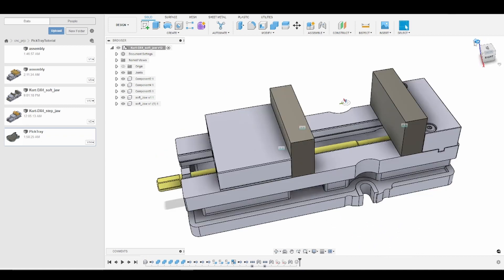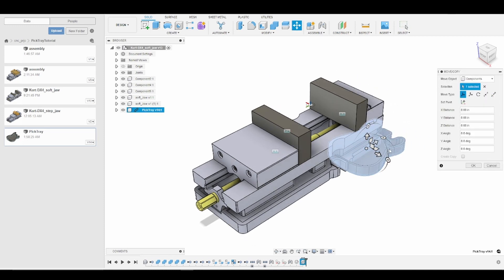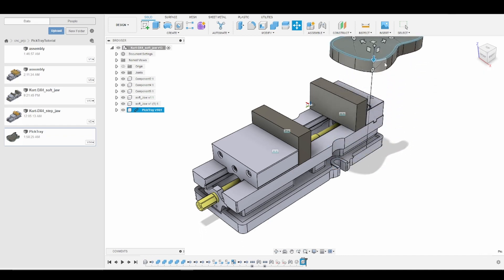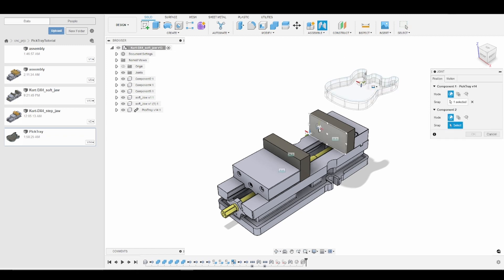We'll go back to home view and drag in the model of our pick tray. We will rotate it 180 degrees and then drag it up and out of the way. Now we'll take advantage of that joint origin — press J for joint, click on the center of our model, and then click on our joint origin.